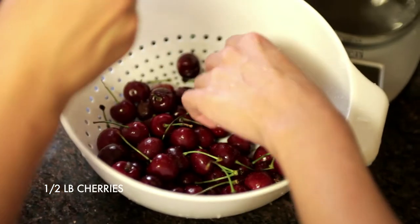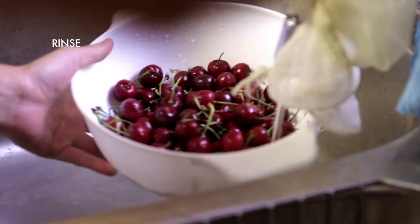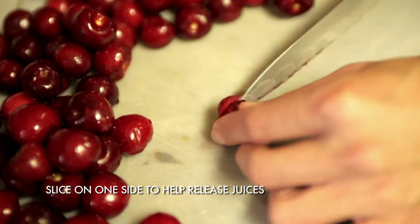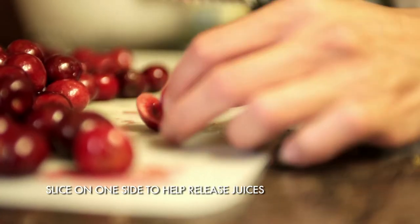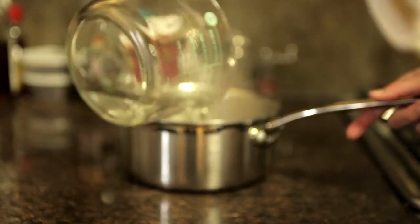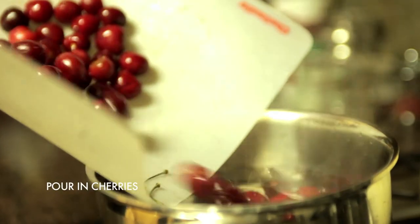I started off with half a pound of cherries. Wash them of course, then take the stalks off. Don't bother pitting them because that will drive you crazy — just slice down the side. Then boil them in about 800ml of water for about 45 minutes.